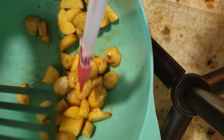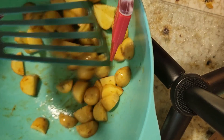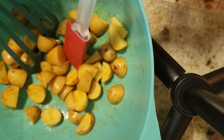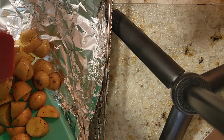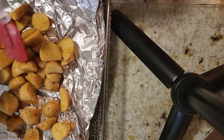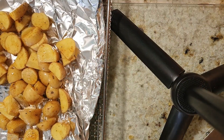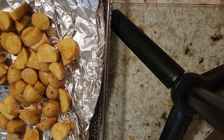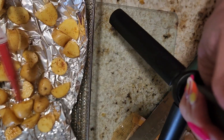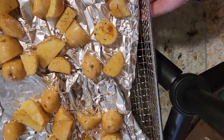We're going to put this in the air fryer. I have a Cuisinart — it's like a conventional oven, so I put it on the rack. Going to pop it in the air fryer at 400 degrees for 20 minutes. That's what he calls for in his recipe.